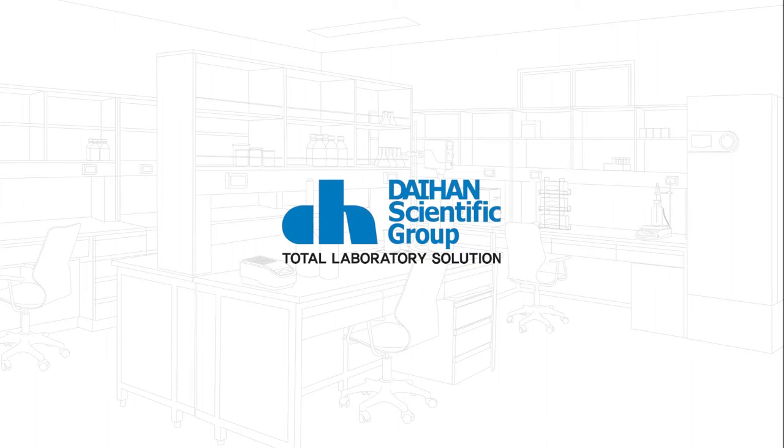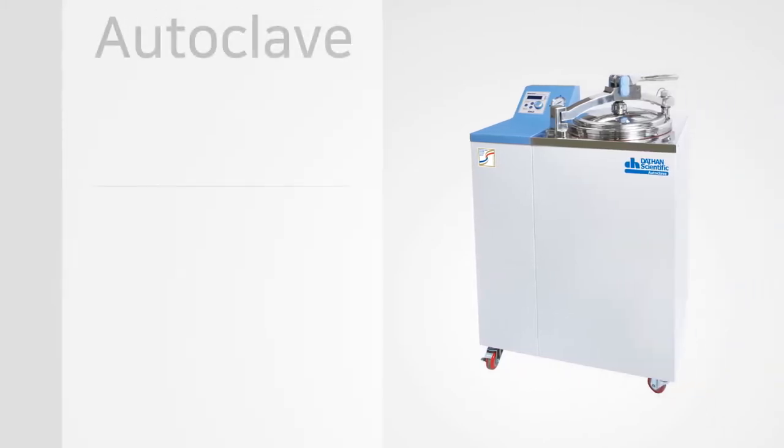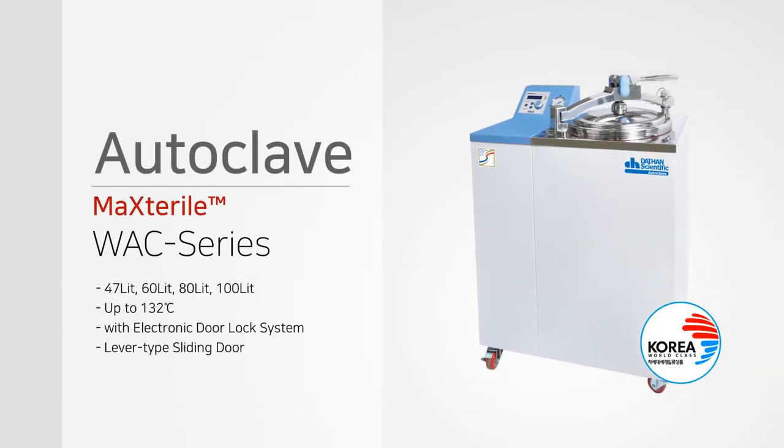Dethan Scientific is a total laboratory solution company in Korea. Hello, today we will introduce the autoclave of Dethan Scientific.